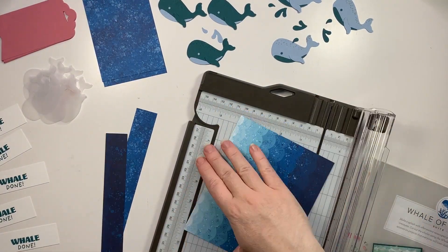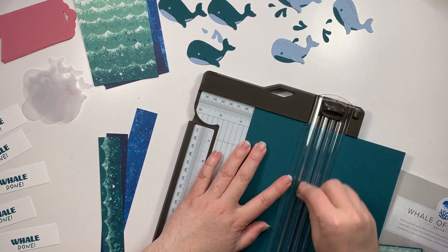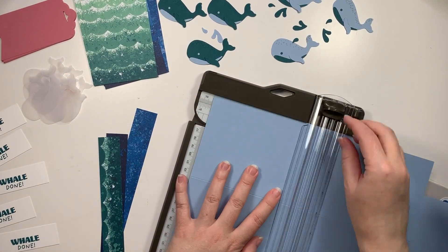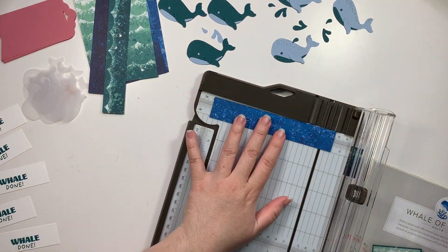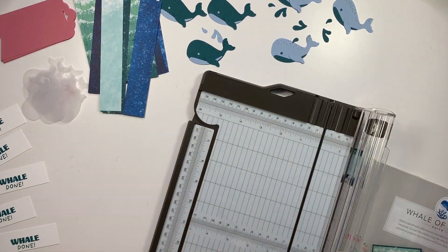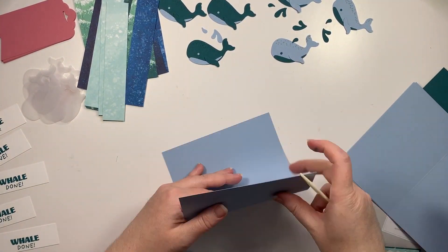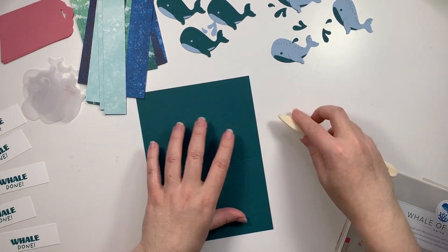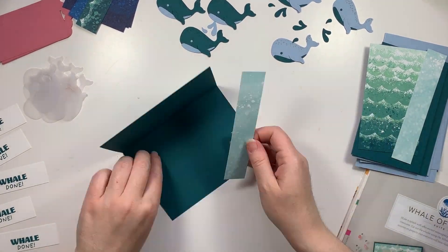You can no longer get that designer series paper I'm cutting in this video, but you can definitely substitute or create your own. The stamps included in the Whale Done set have a lot of different texture stamps — corals, kelp, bubbles, little fishies, and other sea creatures — so you could definitely get creative using watercolor techniques and other texturing elements such as embossing folders, or even just using your bone folder or a stylus to draw waves across a piece of cardstock to give it some texture.